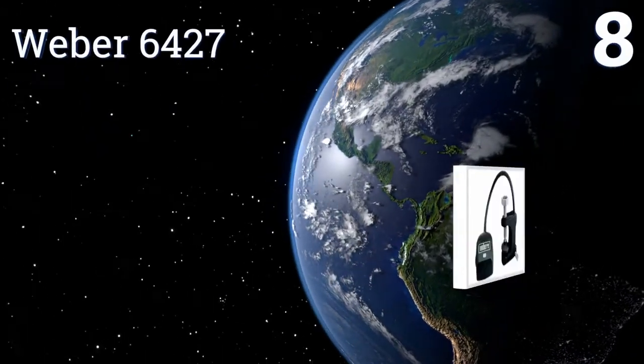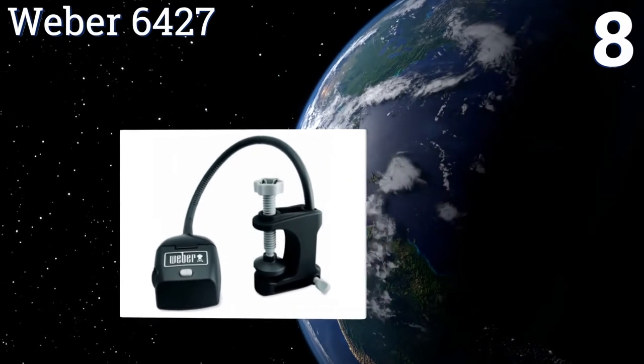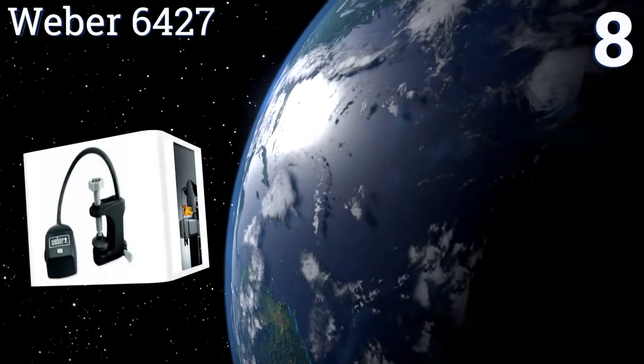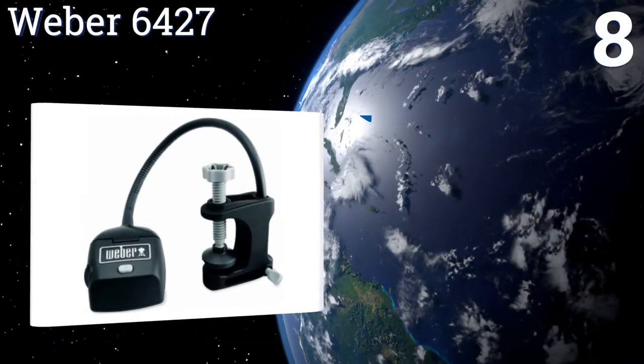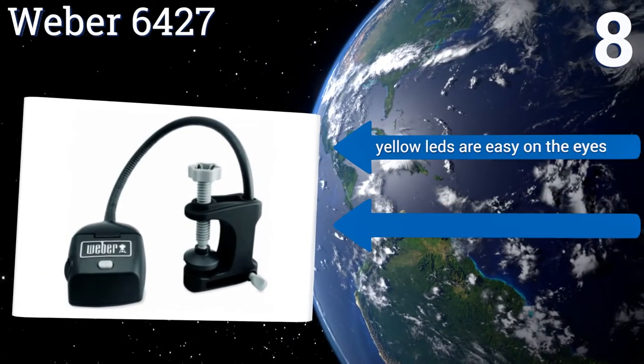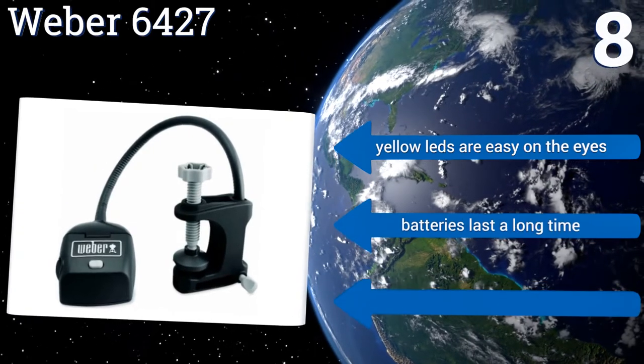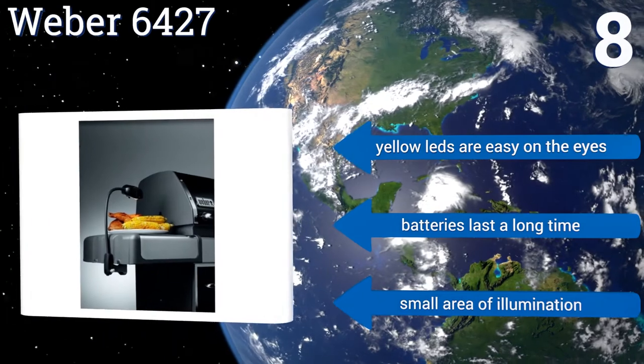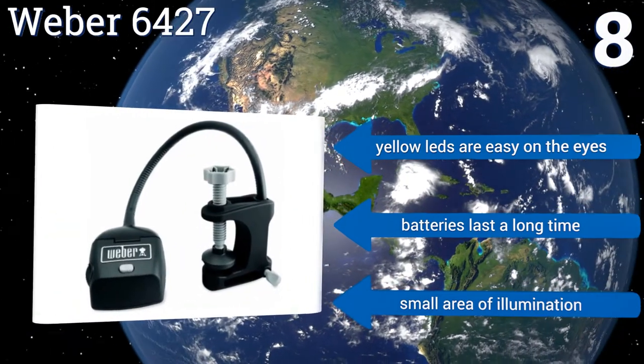Coming in at number 8 on our list. With its unique U-shaped clamp design, the Weber 6427 can be mounted vertically or horizontally. It has a simple push-button on-off switch, so you can use it with dirty hands, but it's meant to be attached to a side table or counter, as it can't withstand high heat. Its yellow LEDs are easy on the eyes, and its batteries last a long time.